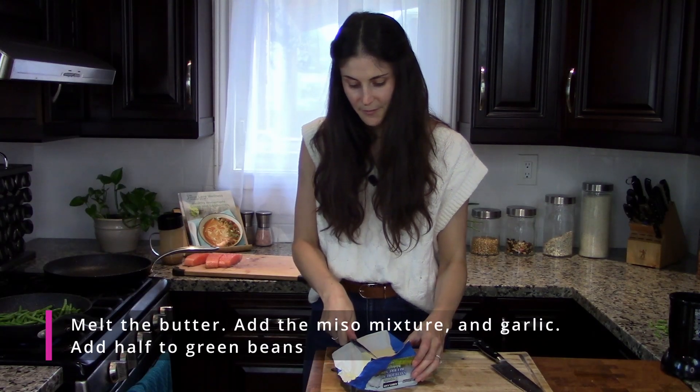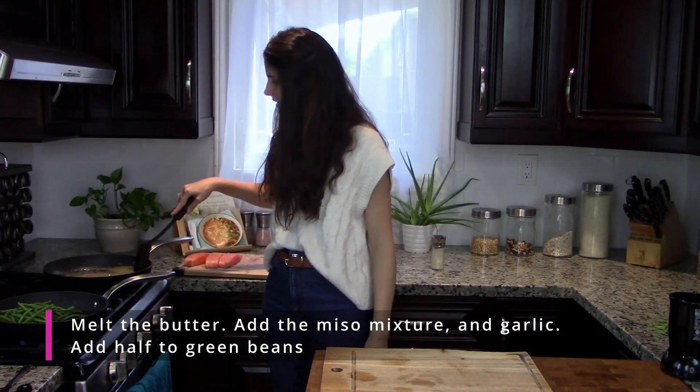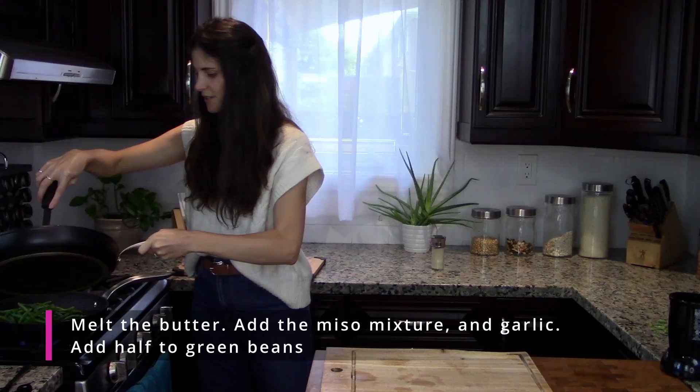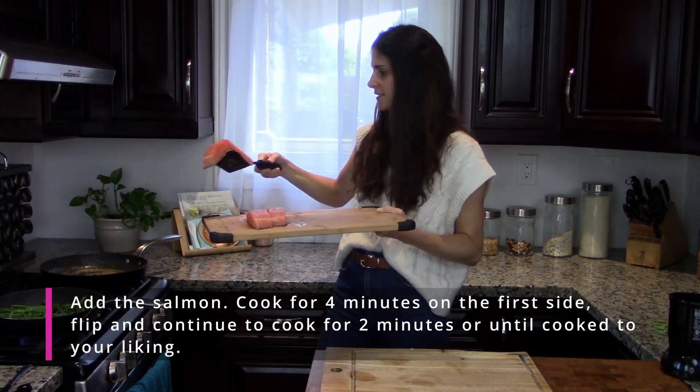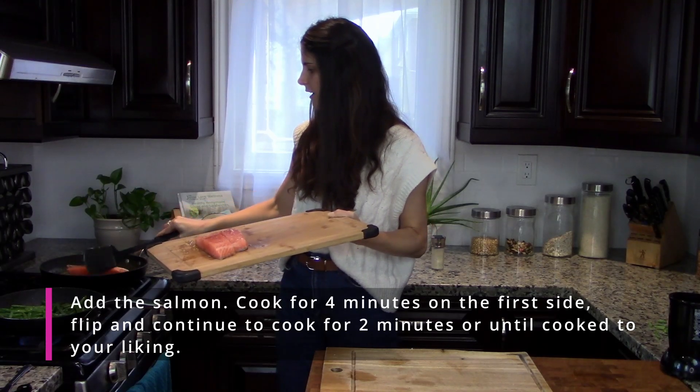Three tablespoons of butter. Gonna add this sauce, add our garlic, stir with a spatula. Dump half of it on your green beans. I'm gonna start cooking this salmon skin side up so that the sauce gets all over.